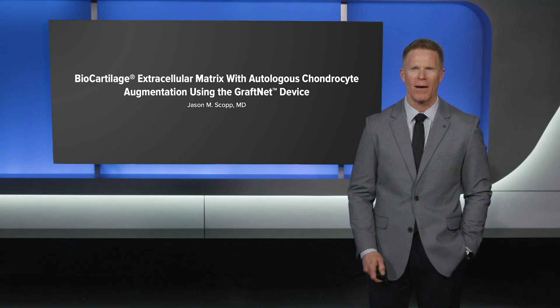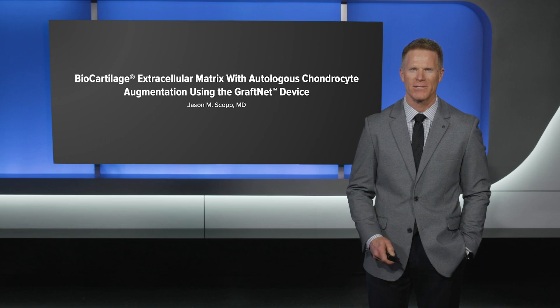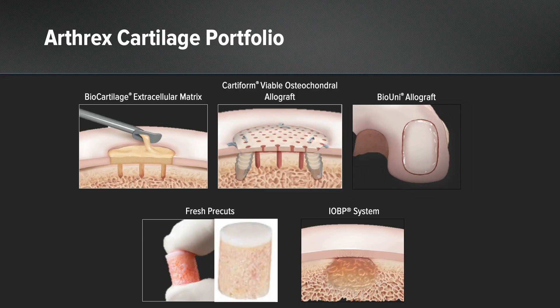Hi, my name is Dr. Jason Skop and today I'm going to talk about biocartilage with autologous chondrocyte augmentation. As we look at the Arthrex cartilage portfolio, we are given opportunities to manage surface lesions, osteochondral lesions, and subchondral lesions.